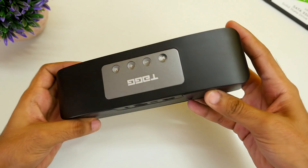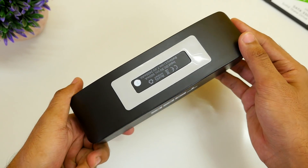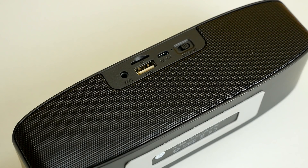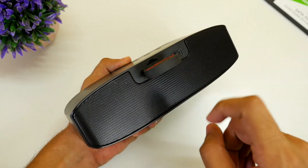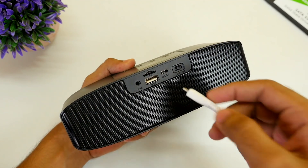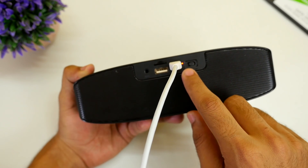Build quality is very solid though. Strong plastic is used at the top and at the bottom, and metal mesh is present in the front and at the back side. Talking about the back, it comes with an AUX port, a memory card slot, and a full-size USB port to connect a USB pen drive. You can play songs through these three. The micro USB port is available for charging with an LED indicator which is present at the back side.